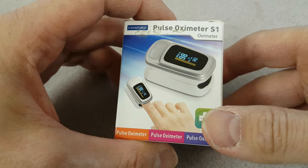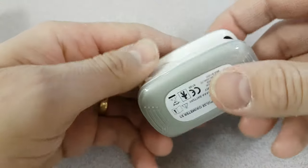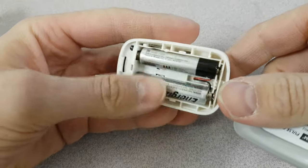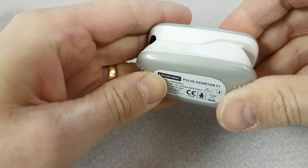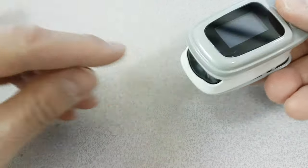I'll show you how it works. It came in a little box. It didn't come with AA batteries, but some of the ones you buy online do. I put a few AA batteries in, and it has no switch — it turns on when you put your finger in.